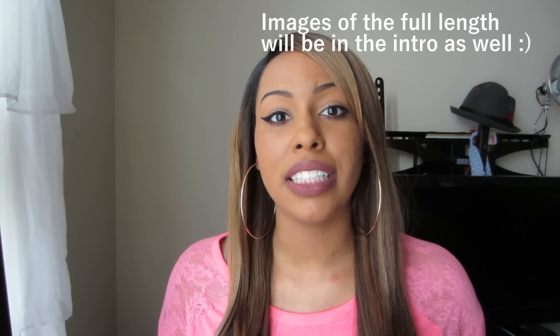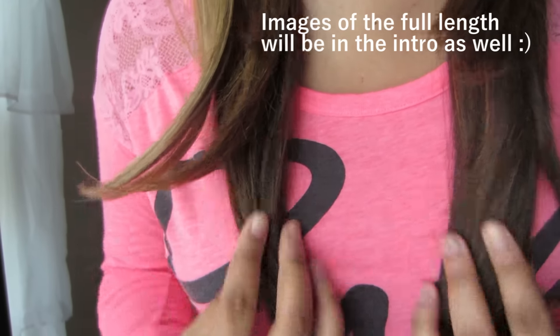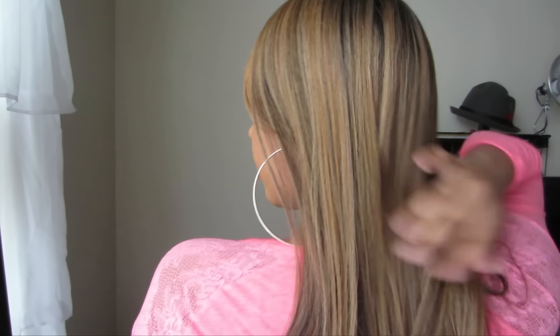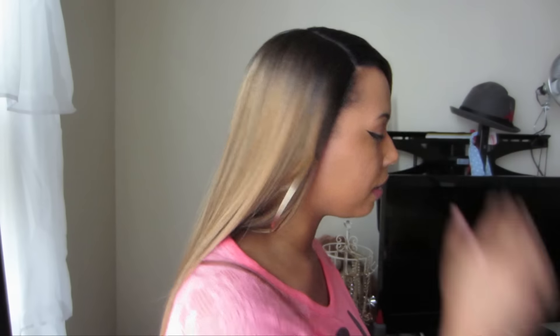I was looking back at my footage and my 360 of the wig wasn't in there, so this is the second day that I've worn this wig and I'm going to give you guys a 360. This is the front — I'm six feet tall and I think this wig is about 18 to 20 inches long, probably 18 inches. This is the left side. Here is the back. Here is the right side, and here is the front again.